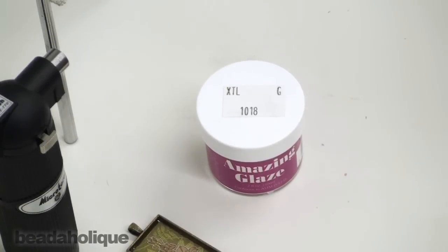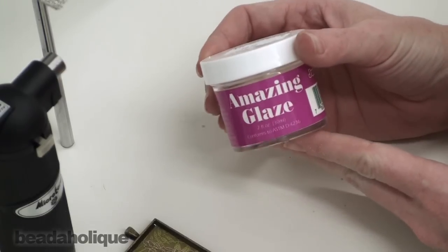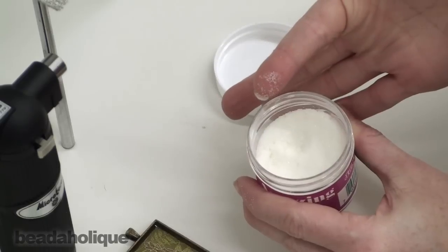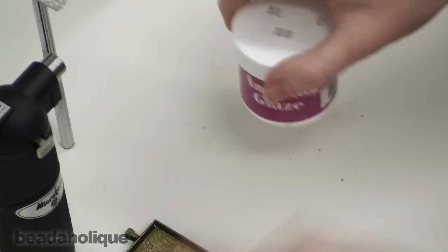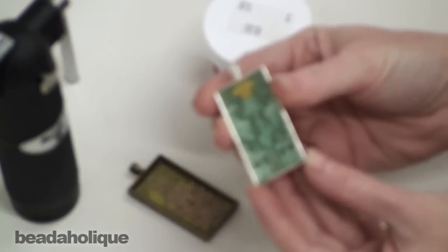Hi, this is Julie with Beadaholique.com and today I want to show you how to use Judikin's Amazing Glaze heat curing powdered resin. I'm going to open it up so you can see what it looks like. It looks like granulated sugar basically — it's all loose in there. We're going to use it to create a wonderful high gloss finish on top of an image in a bezel pendant.